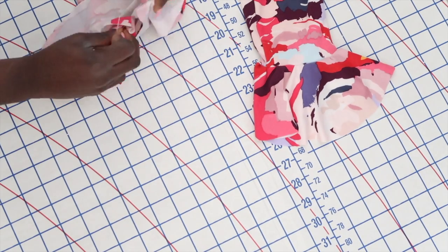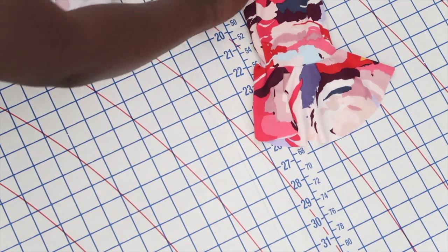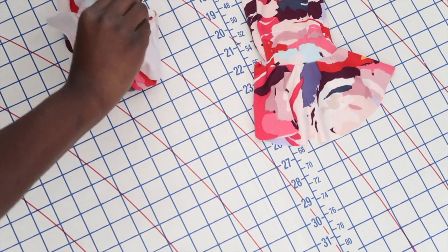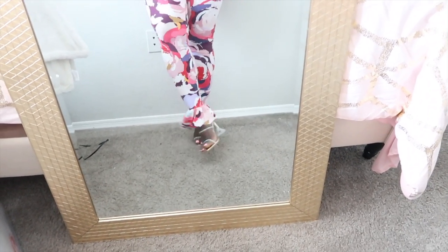All you do is pin the bottom of the pants to the top of the ankle flare piece. It will create some ruching so that it gives it a little bit more of a flared look. This is how they should look after sewing it onto the pants — pretty cute, but that's all for the pants.